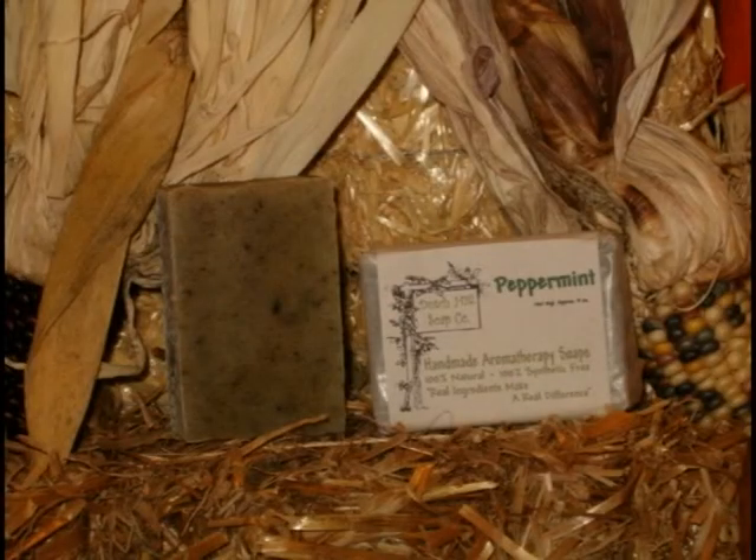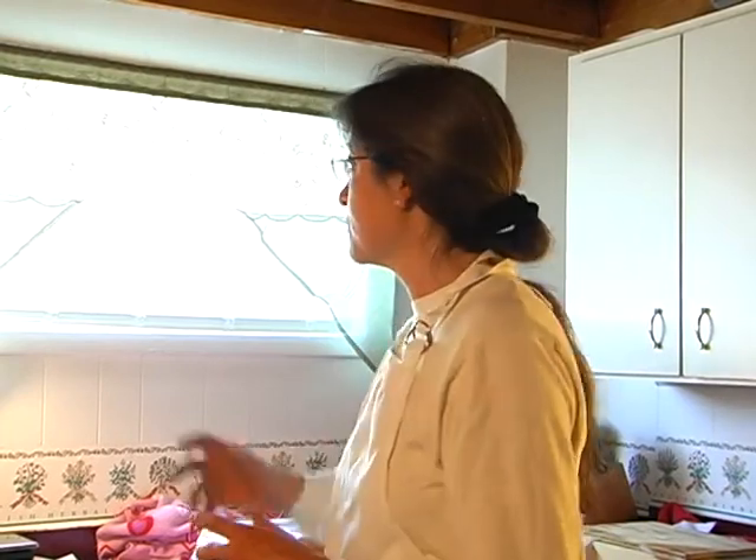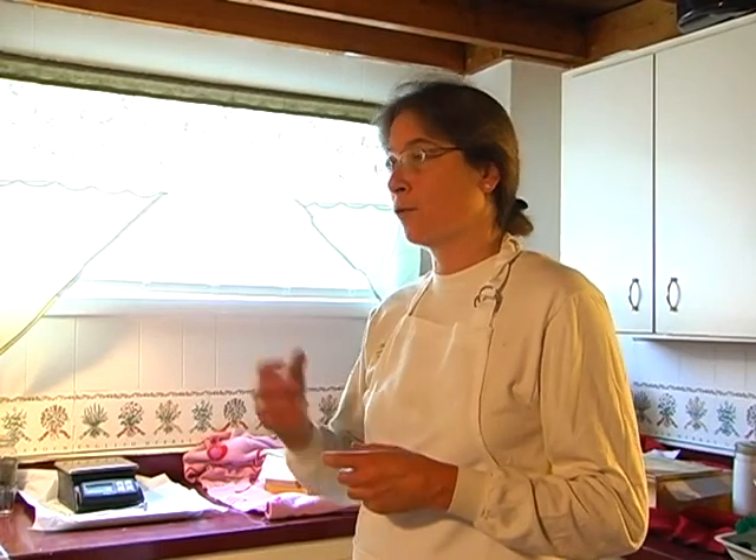Chadwick buys many of the ingredients for her soap locally. The honey comes from a hive right there in the yard. She gets her goat's milk from one of the women at Forks Farm Market — clean, pesticide-free goat's milk. She also gets her herbs from a woman who sells herbs next to her at the market, who dries herbs like lemongrass and rosemary. If that supplier can keep up with demand, Chadwick is more than happy to support the local people at the market.